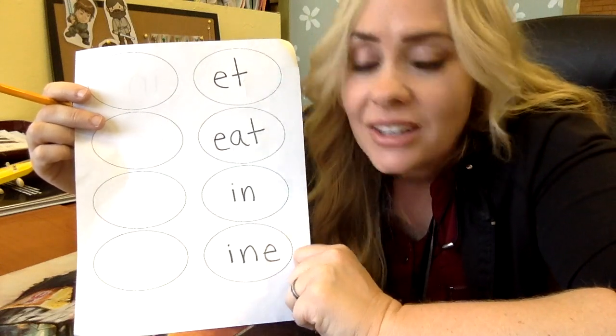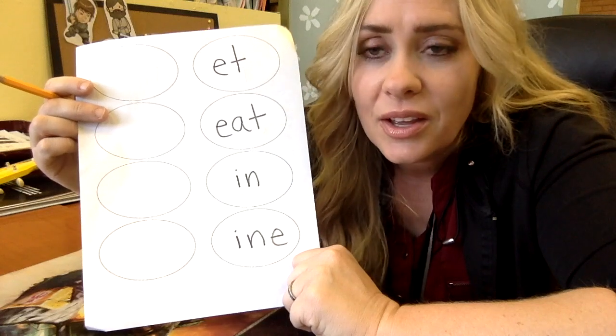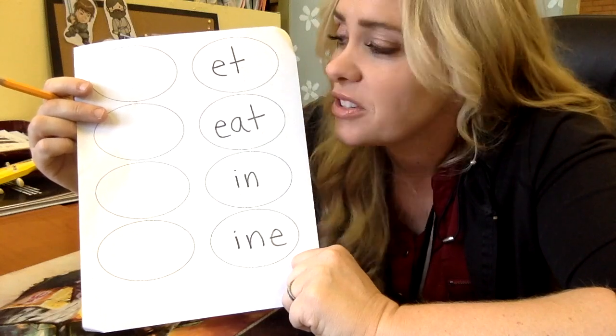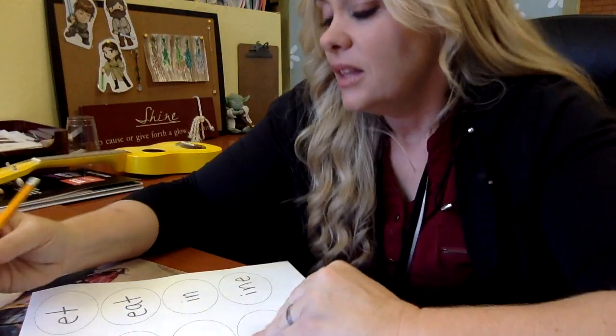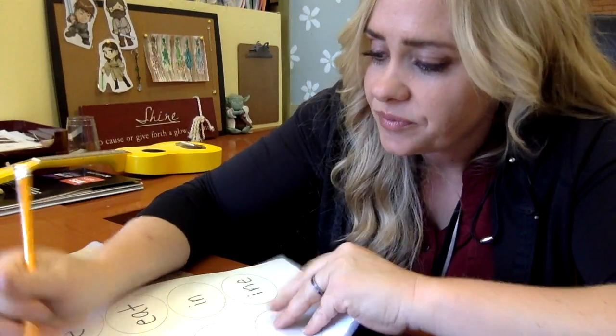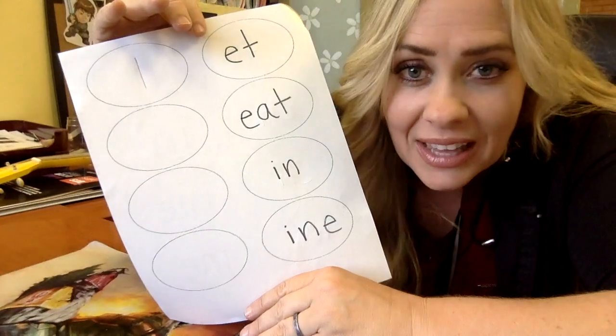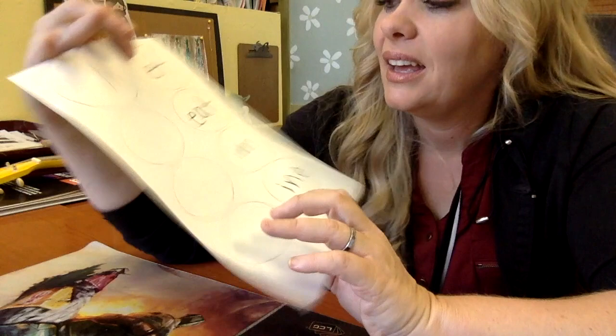We're going to add new letters to the front and do the last test, the concert — the big concert — and see if you can not get tricked. So first one, let's do an L we haven't done yet: let. I'm going to put an L in that first oval, make sure it matches mine. L... et... let.